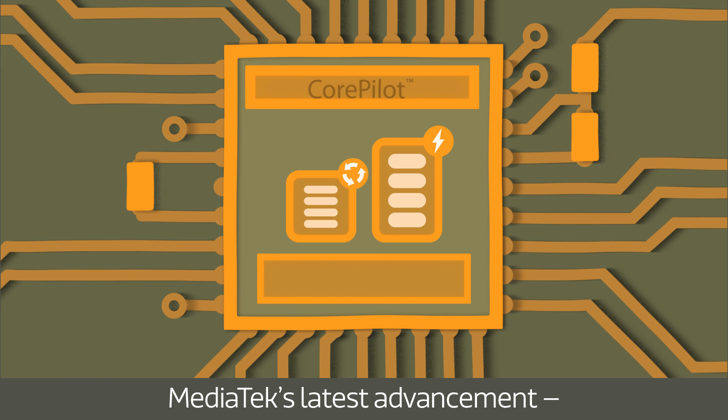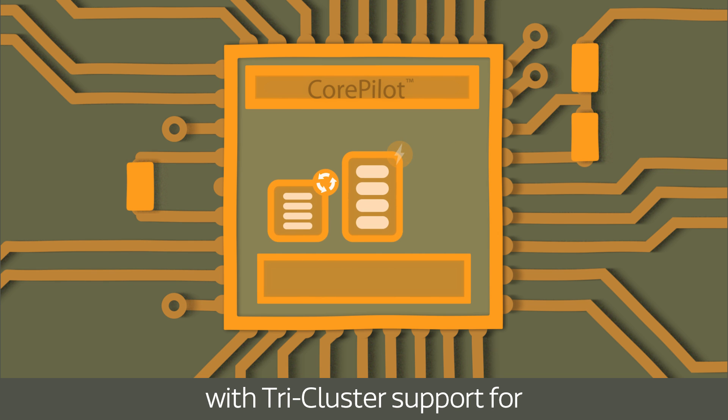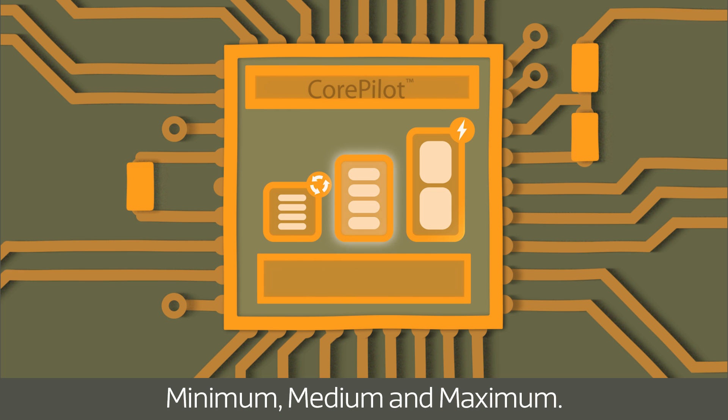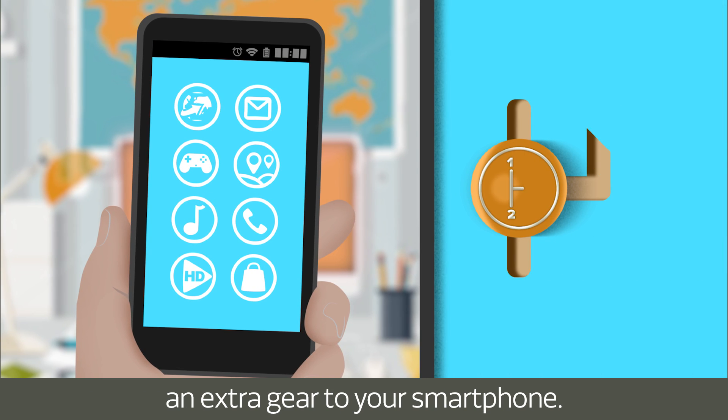MediaTek's latest advancement, CorePilot 3.0, expands this further with tri-cluster support for three distinct processor levels: minimum, medium, and maximum. This three-way split effectively adds an extra gear to your smartphone.